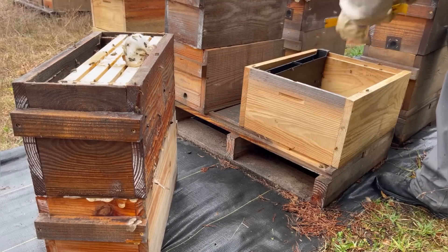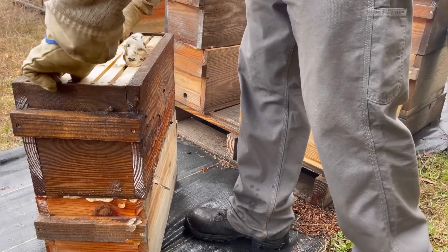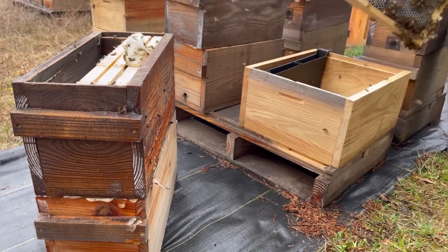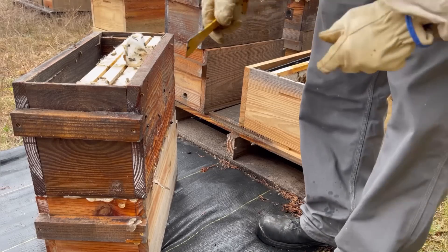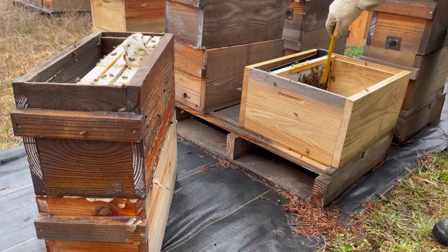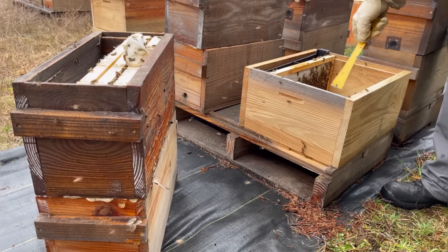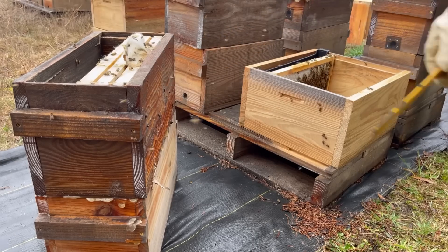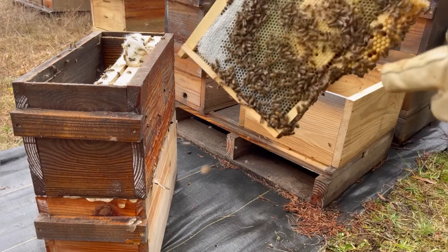Most of you will be feeding a brand new nuke. We run one-gallon frame feeders, so you want to put your feeder against the wall. It is overcast and cool and they're kind of grumpy today. Going frame by frame: this is pollen, this is all honey, this is some capped nectar — these go on the outside. Remember, your brood nest goes right in the middle. If you're getting a nuke you want to reconstruct it so the five frames go right in the center, and for us that's nine frames plus a feeder — so two undrawn foundations, the five frames from the nuke, and two more undrawn foundations.